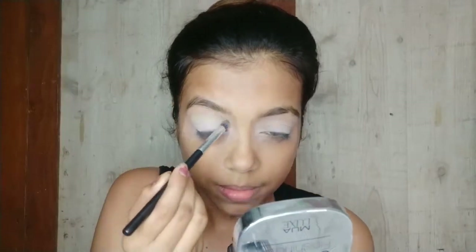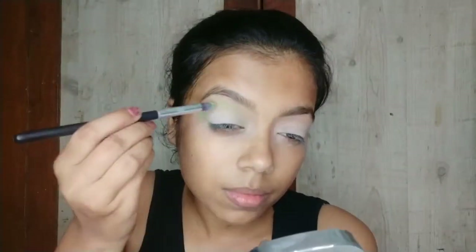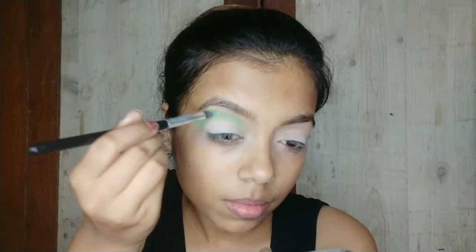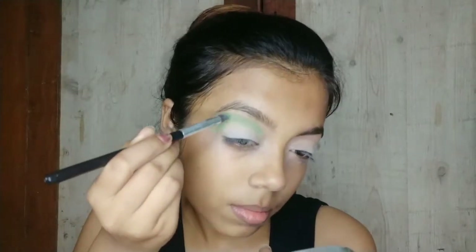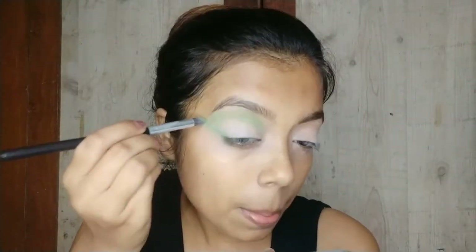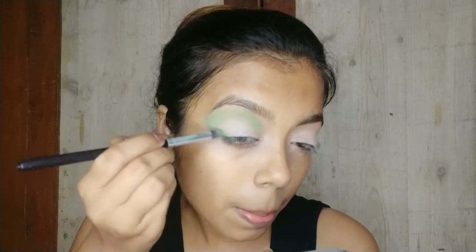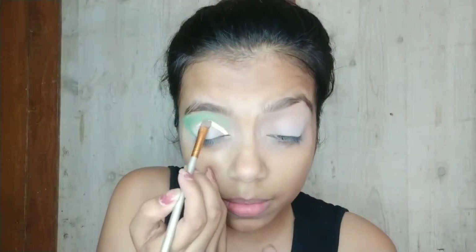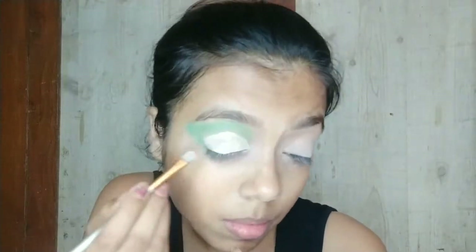Taking this light green shade from this palette and with a pencil brush putting that color and just trying to blend, having as much pigment as I can. Once I am happy with the pigmentation, I will do a cut crease with this flat brush and this Wet and Wild concealer, which is quite white in shade and dries up very soon.